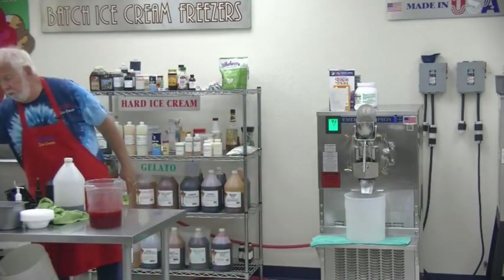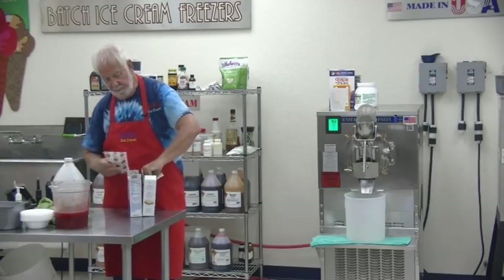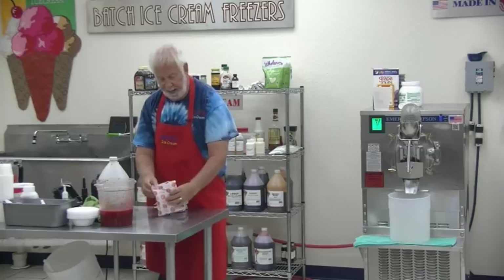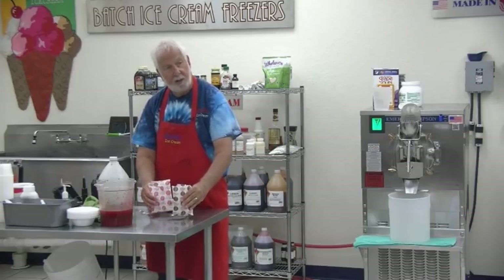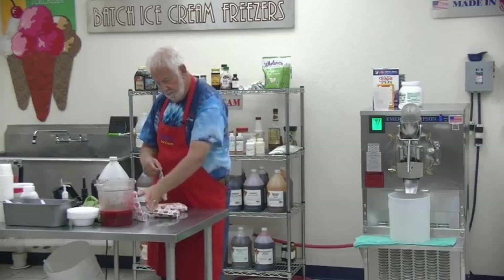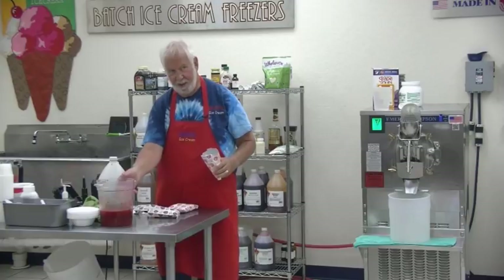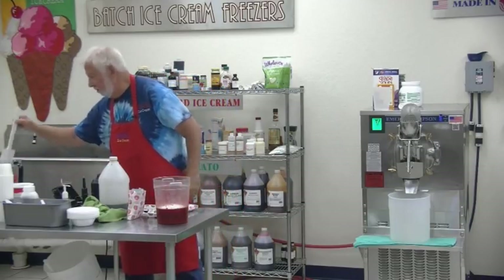So the cheesecake mix — Jell-O no-bake cheesecake. As I told you, you don't want to go buy some generic no-bake cheesecake; you want the real stuff. Each box contains two things: one is going to be the cheesecake mix that Jell-O makes, and the other is going to be crushed up graham crackers. They go to my class and they become instantly knowledgeable and innovative. If anybody's watching, Jeff's next class is January 7th through 8th, and my class here will be the very next day on the 9th — a great time to be in Florida if you live in the north.